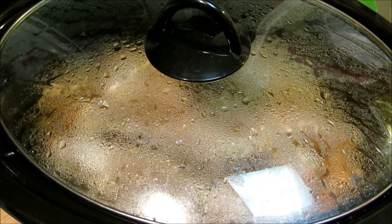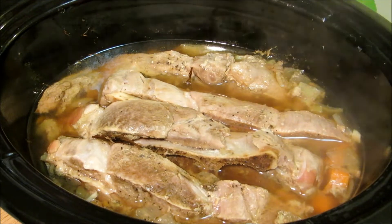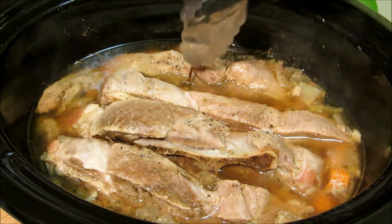After six hours our pork is done. It's not done to the point where it's just falling apart and mush — it's still got a little bit of texture to it. So we're going to go ahead and remove it from the broth now and get ready to make our gravy.